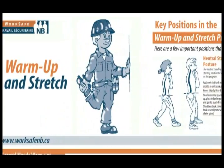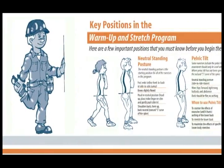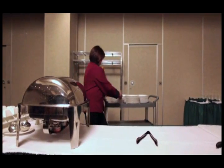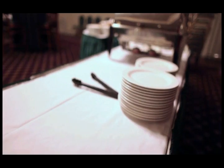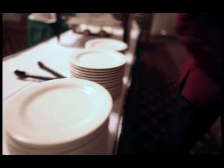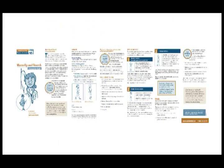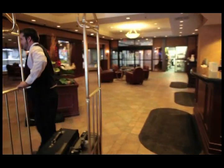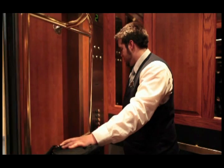This video should be used in conjunction with WorkSafe NB's Warm-Up and Stretch program, a component of Back and Form — a standardized training program developed to address the high number of work-related musculoskeletal injuries caused by manual handling activities in New Brunswick workplaces. Other tools that support this video include a poster, companion guide, and pocket card. Once you learn how to properly perform these exercises, this program can be completed in approximately 10 minutes before you start your work shift.